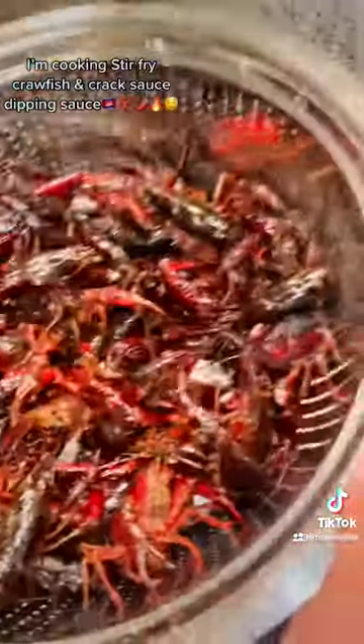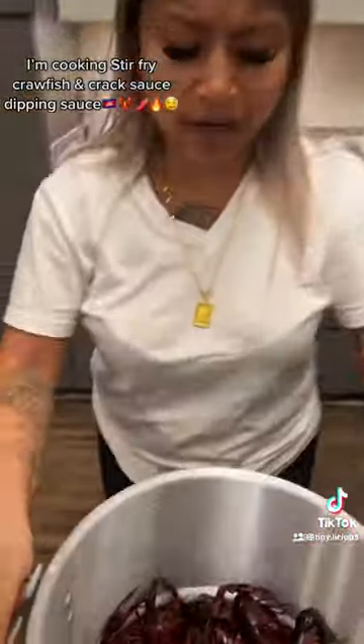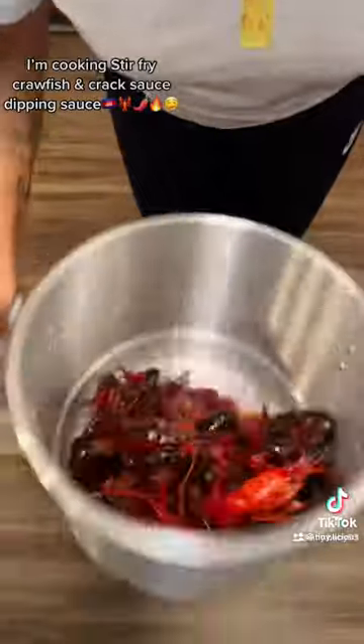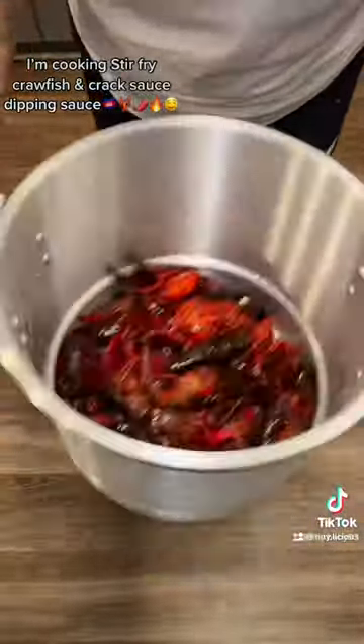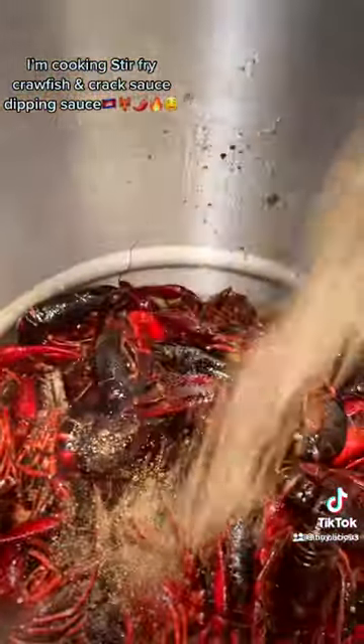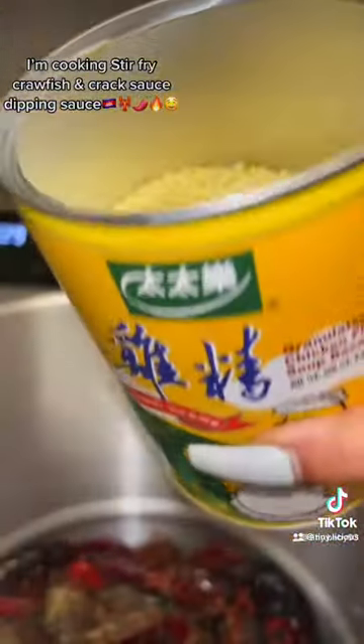Now we're going to add the crawfish. Give it a toss so all that garlic can coat them. When the crawfish turn red, that's when you want to add your seasonings — some black pepper and some chicken broth.